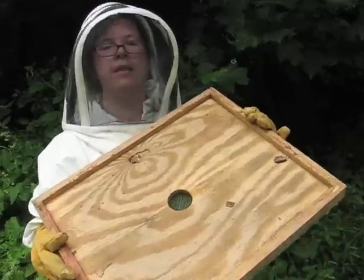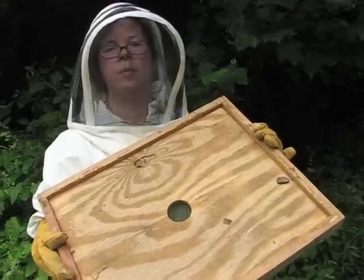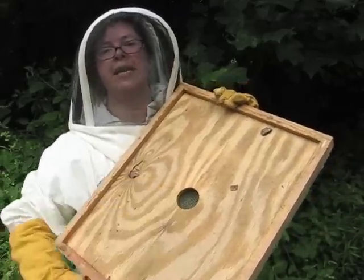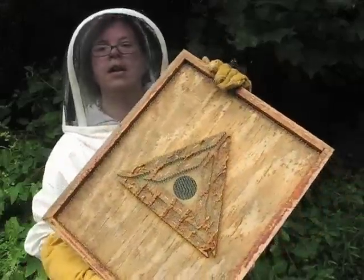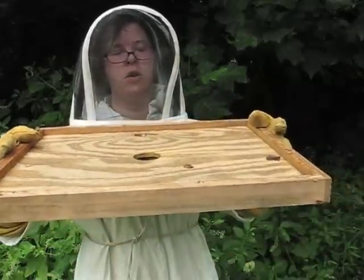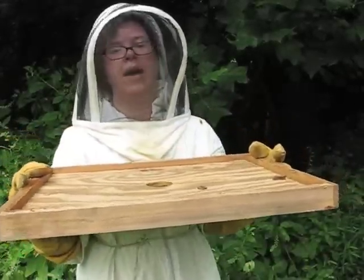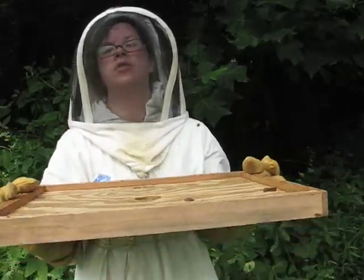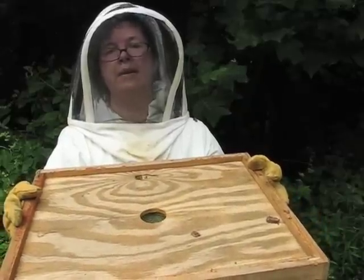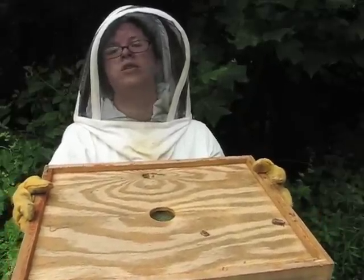Here is the bee escape. This will be placed just under the top super, and the hole in here makes it really easy for the bees to get out. If you turn it over there is a maze on the back and it is difficult for them to find their way back up. So I will place it like this so it will be underneath the super. This way a lot of the bees will come out of the super, so when it comes time to harvest the honey there won't be that many bees in the super and it will be easier for me to remove the frames.